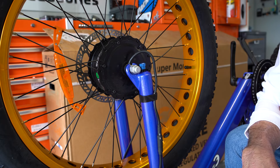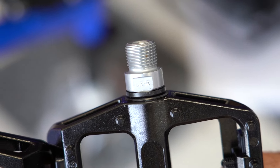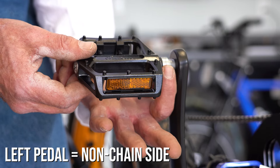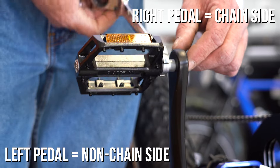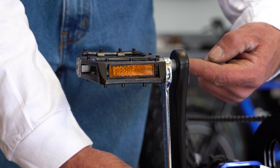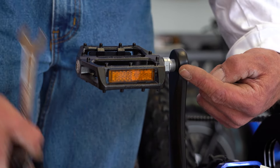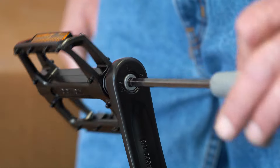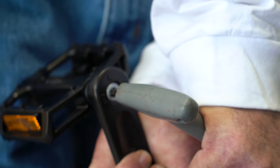Next we're ready to install the pedals. Pedals are actually keyed to the side — we have a left and a right. We're going to put our left pedal on the non-chain side, which is the left of the bike. There are two ways to install the pedal. You can use a number 16 box wrench, which works fine but risks scraping your crank arm as you get closer. Alternatively, you can take a number six Allen and come right through the crank arm to crank it down — this will never damage or scrape it, keeping it looking nice longer.